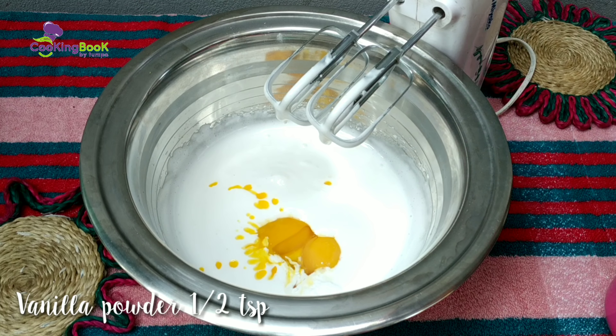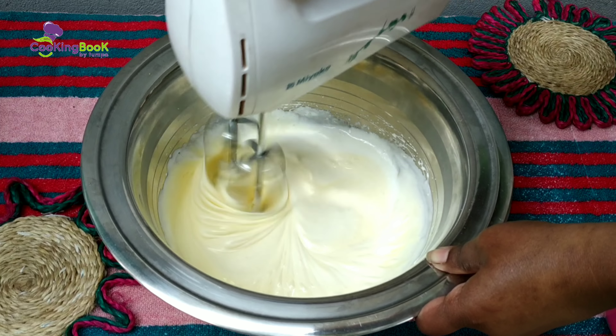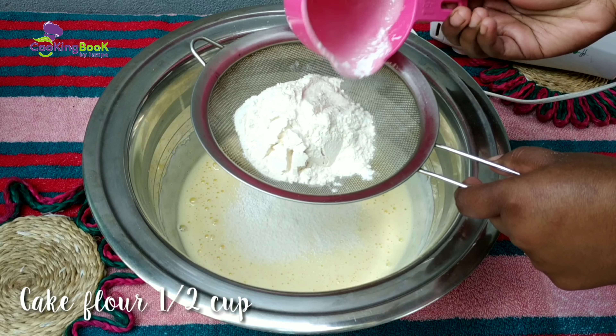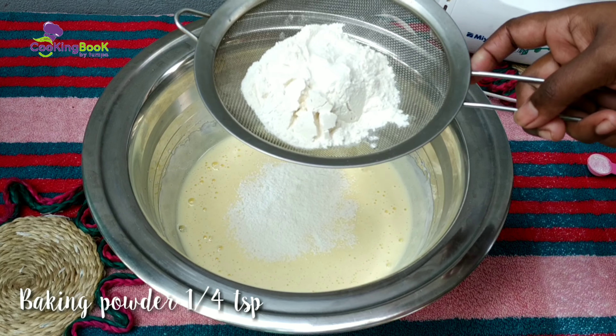I don't have vanilla powder, but you can use vanilla essence as well as vanilla powder. The recipe uses 6 eggs, cake flour — a full cup. The cake flour recipe is on the channel; there is a link in the description box.